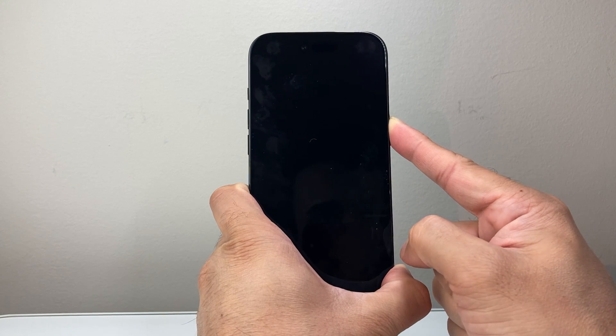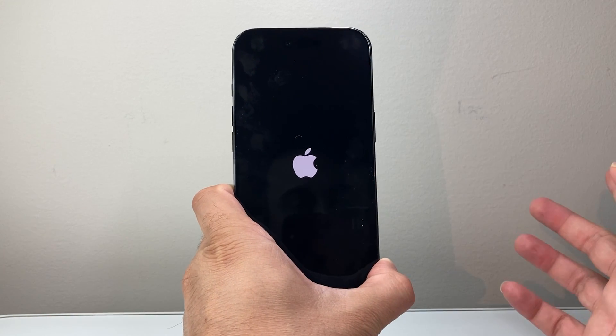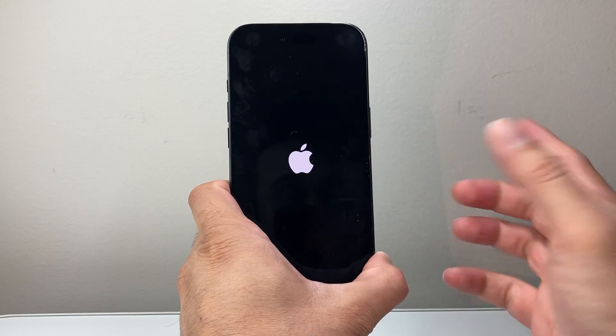I'm going to wait to see if I can get the Apple logo to appear. And if it does, we're in business. I'm holding it down, still not seeing anything — that's fine. And finally, I see the Apple logo. I let go of that side button. It took me about 15 to 20 seconds of pressing and holding until I saw the Apple logo.